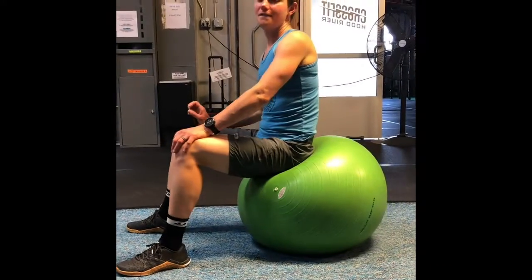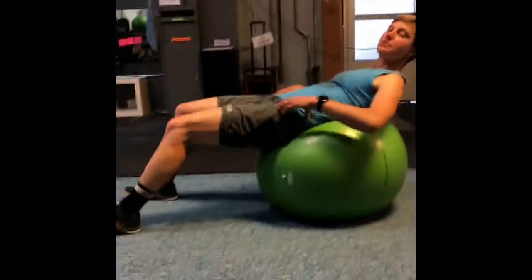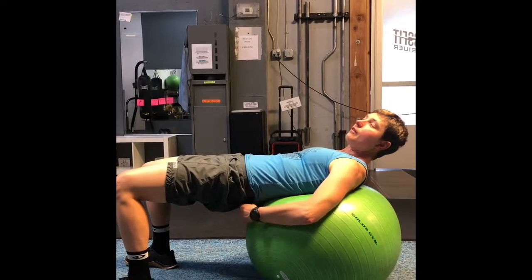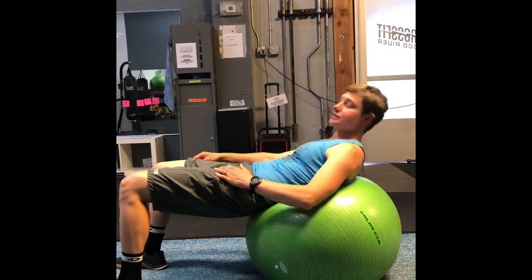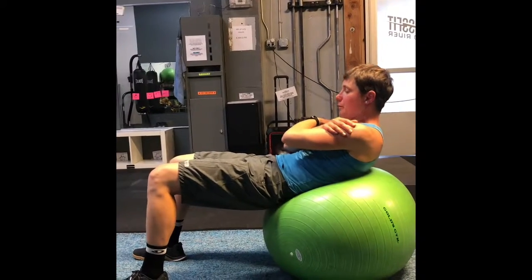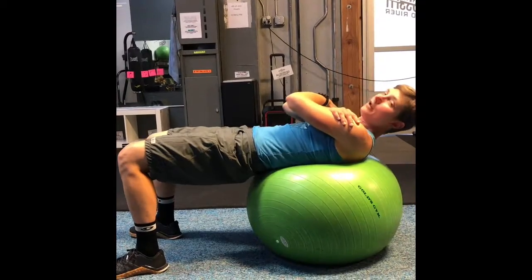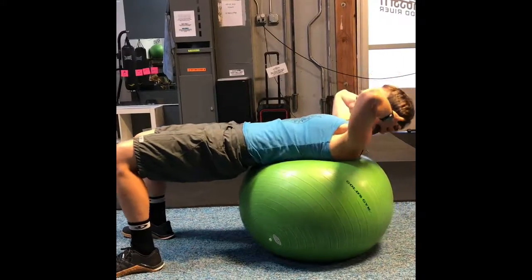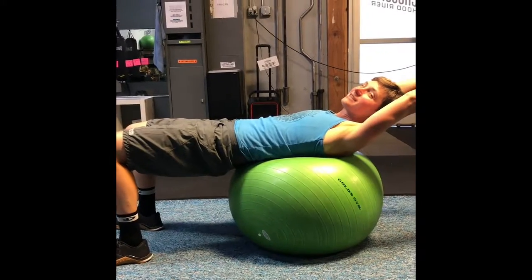Our physio ball crunch is going to work our abdominals. What we want to do here is get our hips off the ball and engage our glutes, keeping our hips up — we want our glutes to just be off the ball. We're going to move slowly and deliberately through these exercises. We can start with our arms here, and then a challenge is to bring your arms back on your head — notice I'm keeping my hips up. The last challenge is arms extended behind your head.